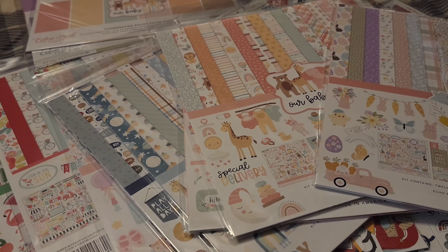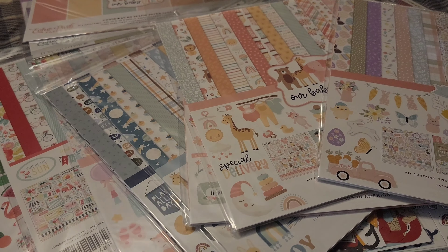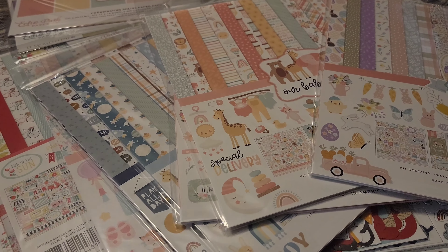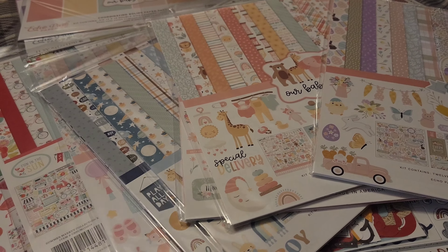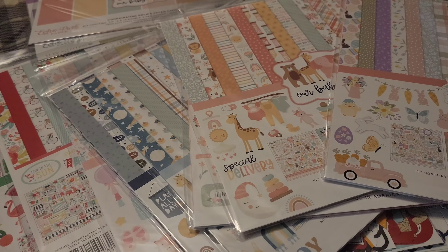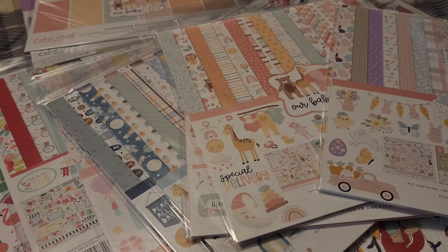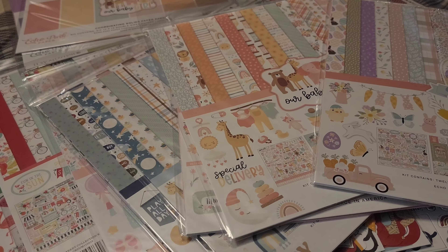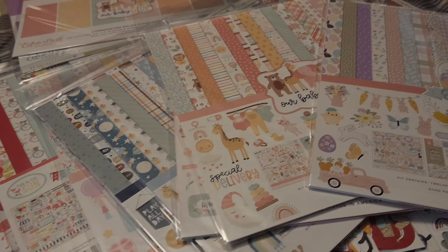Hi everybody, this is Stephanie. I'm jumping in to share another crafty haul. I took advantage of another Echo Park warehouse sale, where they offer so many 12 by 12 collection kits at a fraction of the price. If you buy enough you get an additional discount taken off, and if you spend $50 or more you get free shipping.